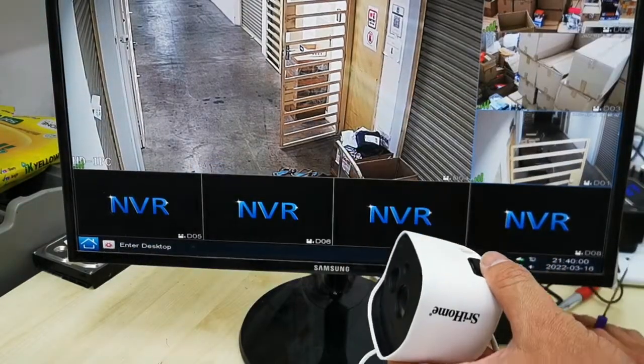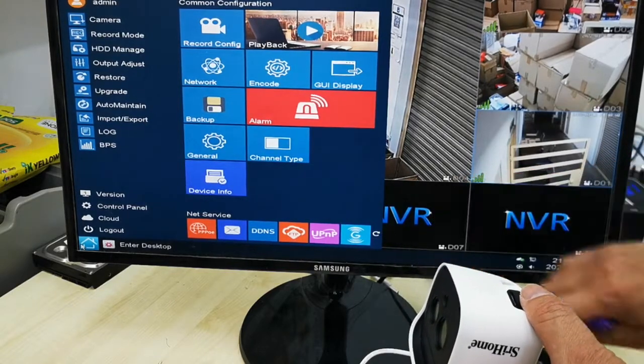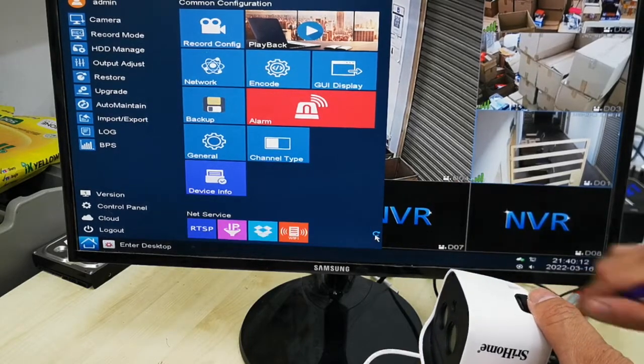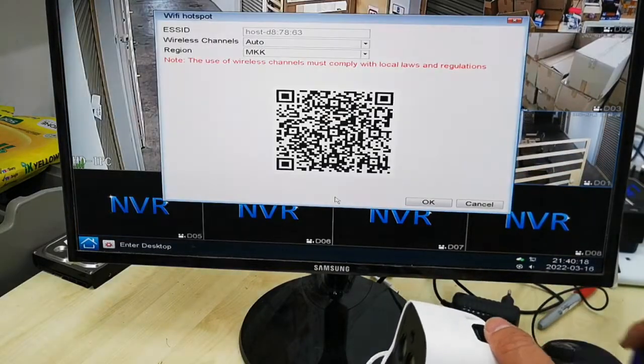Click the home button on your device, then navigate to the menu and look for the Wi-Fi option.